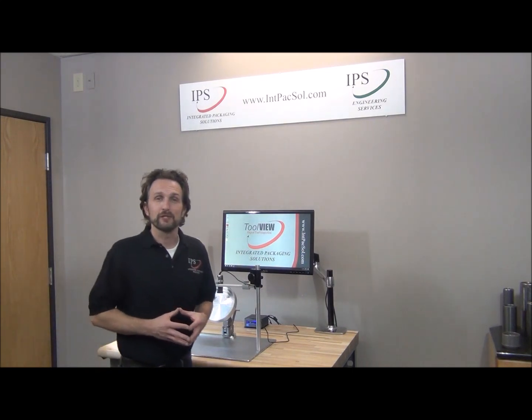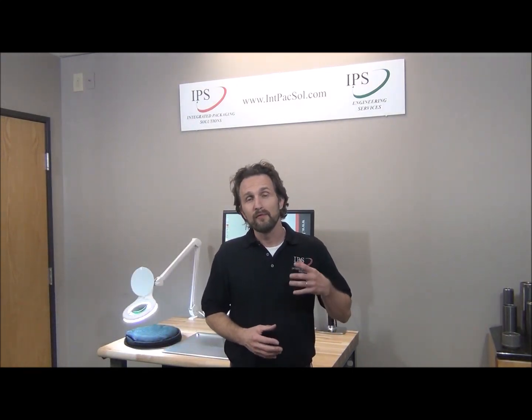For more information about the ToolView, check out our other videos, visit our website, give us a call, or email us.